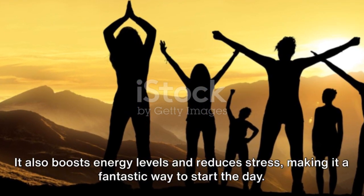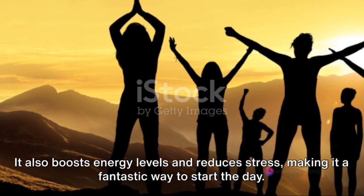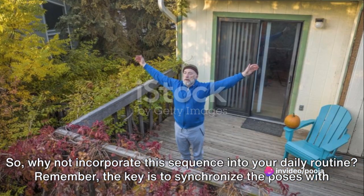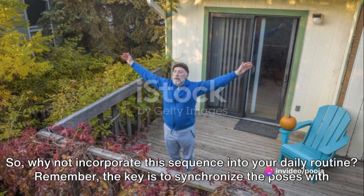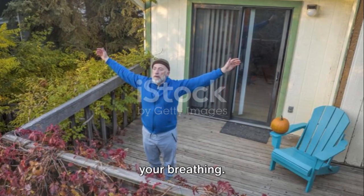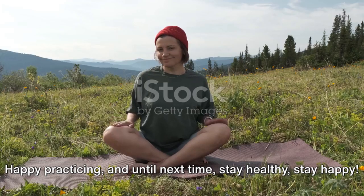It also boosts energy levels and reduces stress, making it a fantastic way to start the day. So, why not incorporate this sequence into your daily routine? Remember, the key is to synchronize the poses with your breathing. Happy practicing and until next time, stay healthy, stay happy!